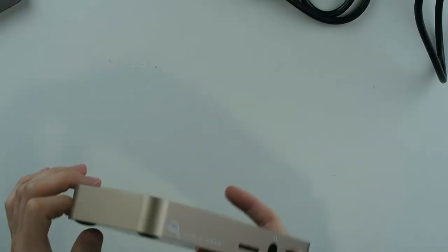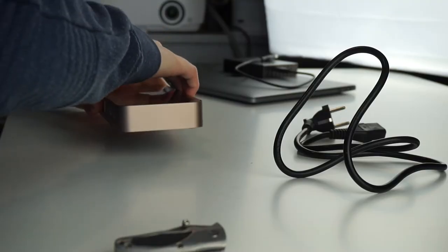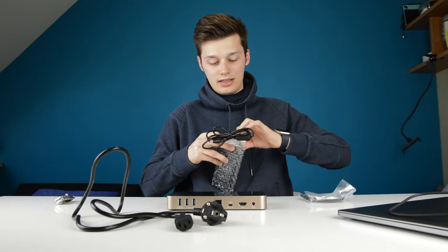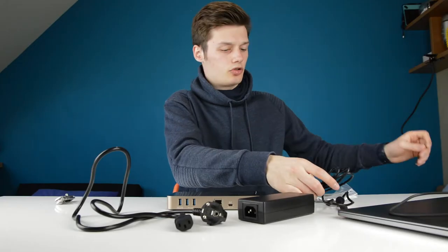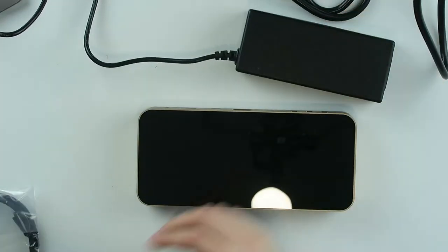This is shiny — it's going to be a fingerprint magnet, I can already see that. And yes, my first fingerprint is already on there. It's pretty heavy, not that lightweight. There's also a very big power brick included, which is maybe one drawback of these externally powered docks.